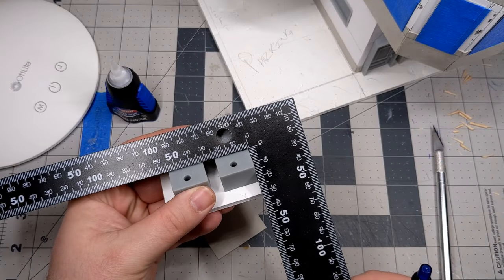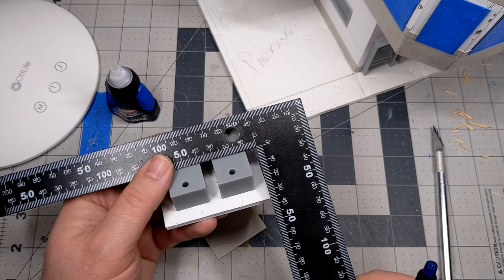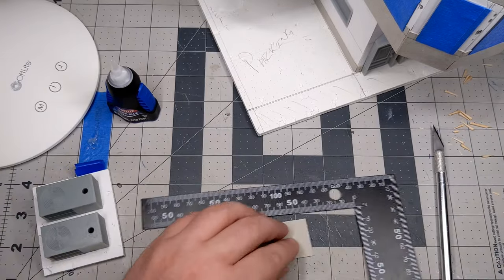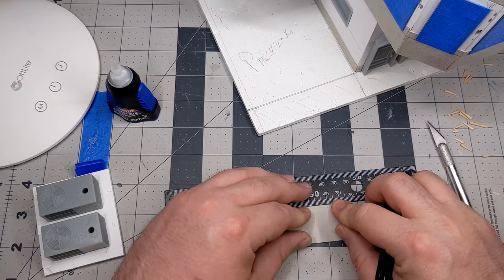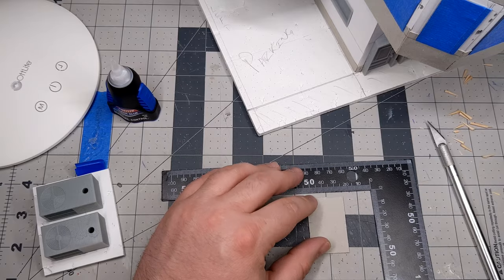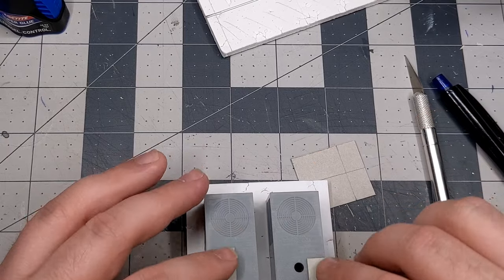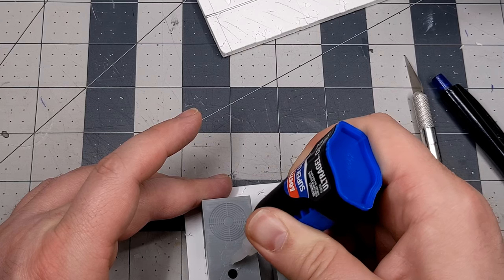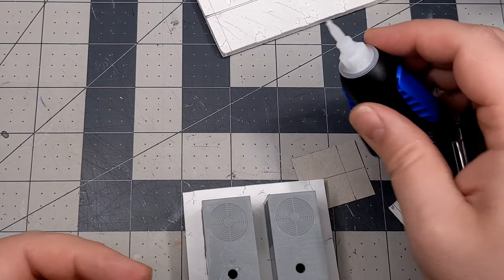Before gluing down the platform, I remembered I need to cover up the drain holes from where I 3D printed the AC unit model. I'm taking a couple quick measurements and then cutting some little panels from a piece of cardstock to go over those holes — to hide them and make them look like access panels. That way it still fits the theme and it covers up the unsightly drain hole that I missed. I'm careful not to make too big a mess with the super glue since I'll have to clean it up later.